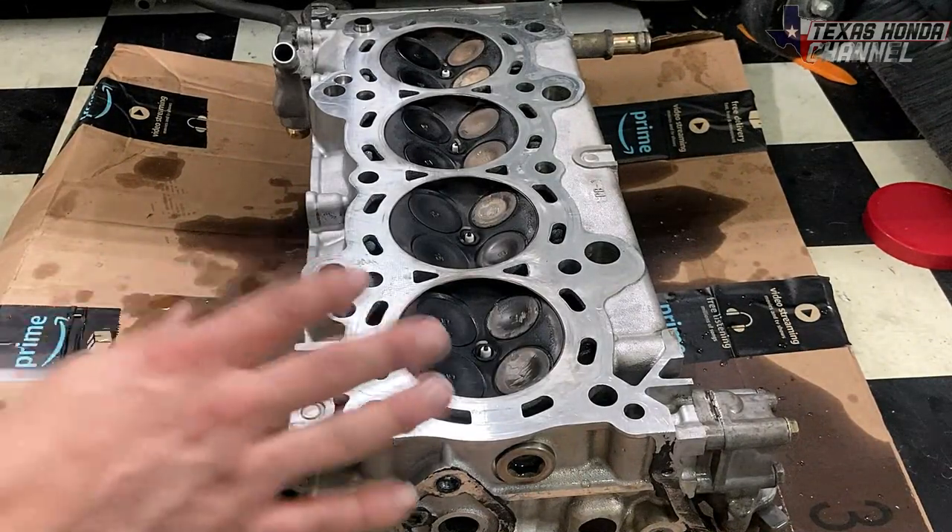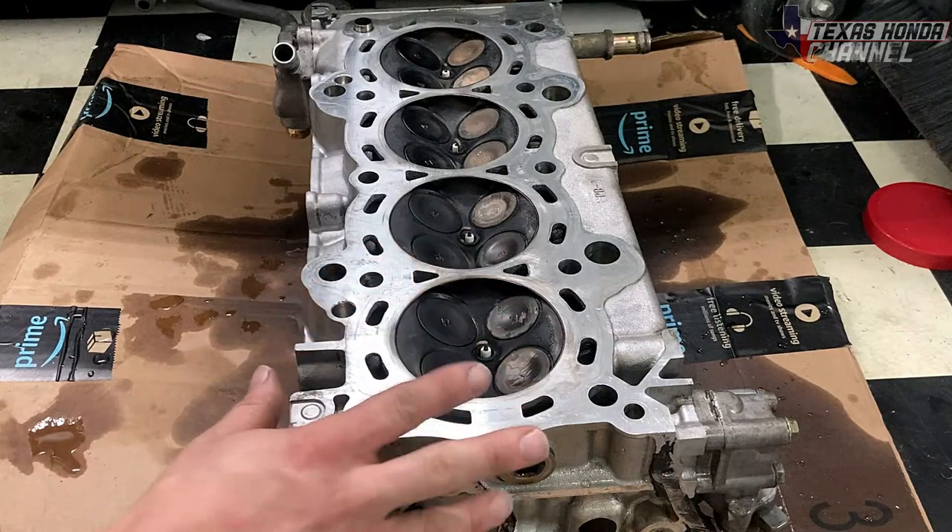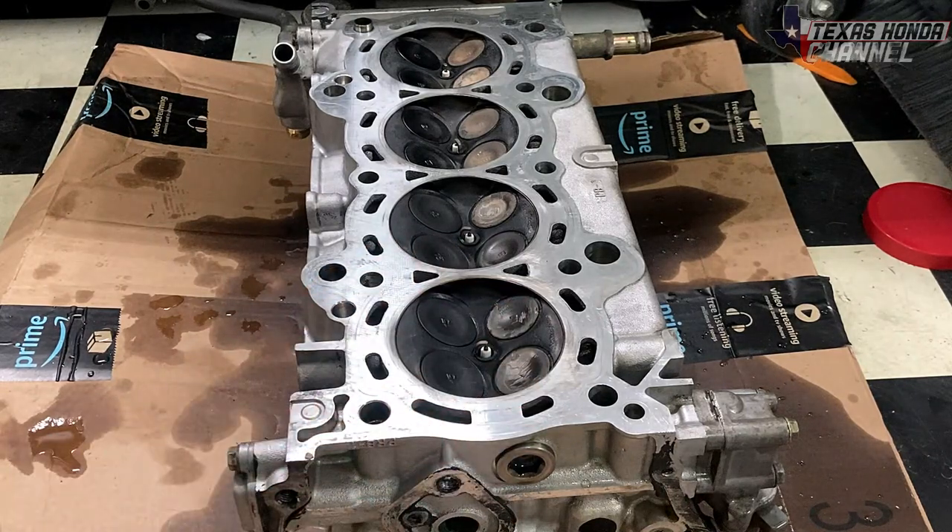Moving over to the cylinder head — one thing to make note of: it's best to not have the camshafts in. This one does not have the camshafts in, so therefore there's no additional external pressure pushing on the valves. It's just the springs holding them shut, so this will give us a more accurate test.